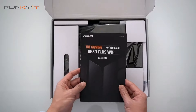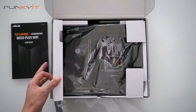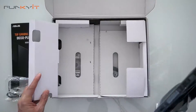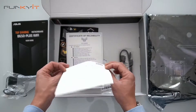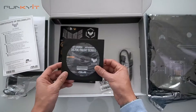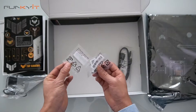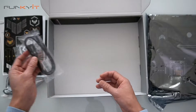Let's take a look inside the box. We have the user guide, and on this side we have the Wi-Fi antennas. For accessories, we have the ASUS Web Store information, a certificate of reliability, a driver disc, and some TUF Gaming stickers. We also have two sets of M.2 screws, a pad for your M.2, and one pair of SATA cables.